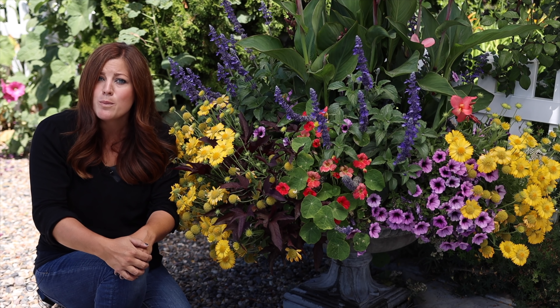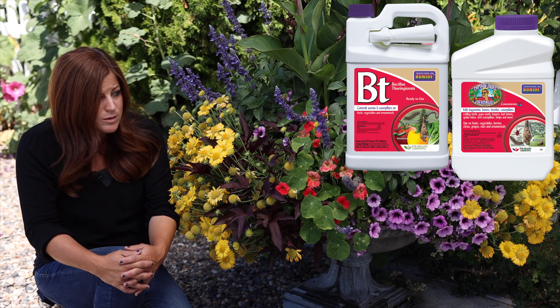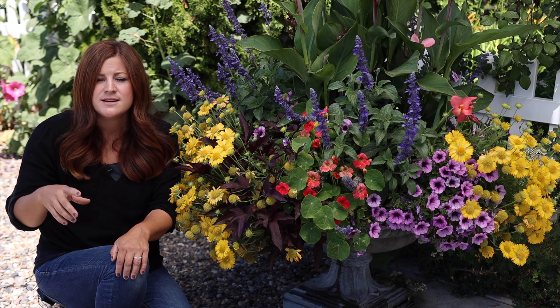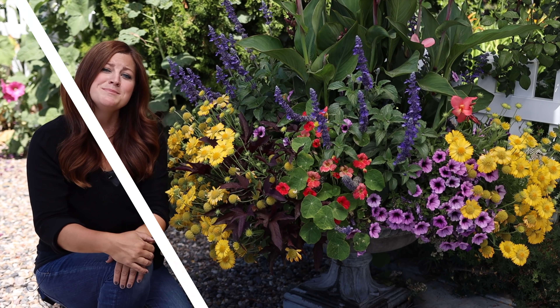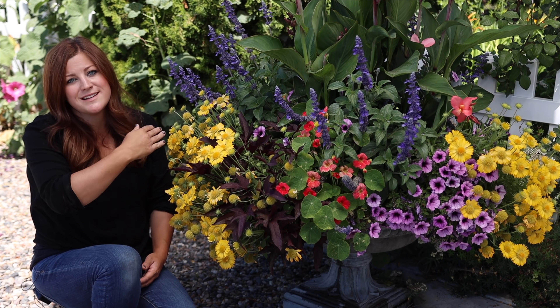Another thing we deal with here in our area are budworms — little green caterpillars that eat the buds of plants like Supertunias and Superbells. If you get budworms, all of a sudden your plants will have no blooms whatsoever, and it takes two or three weeks without blooms while you spray and let the plant recuperate. We use Thuricide or Captain Jack's Dead Bug once a week as a preventative starting the first week of May. Thuricide is a very targeted insecticide that only affects budworms and won't hurt honeybees. Captain Jack's is more broad spectrum, so apply it at dusk when budworms are coming out and honeybees have gone to bed.